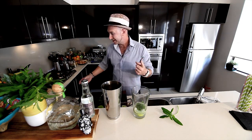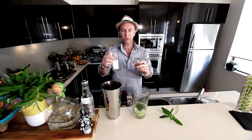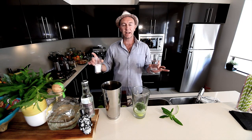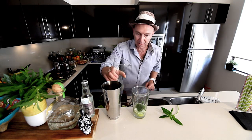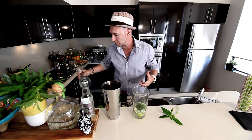It's so easy to make at home: take a glass of water, take a glass of sugar, put them in a pot on the stove, bring to the boil, turn off, and let it cool — that is your sugar syrup. I'm going to add just a little bit, because you can always add more sweetener later.